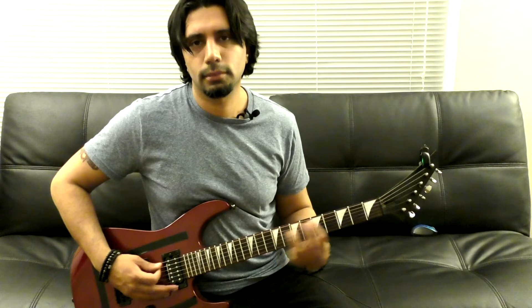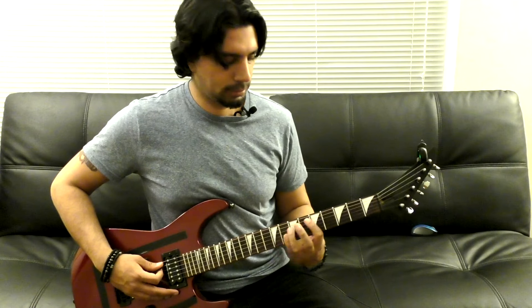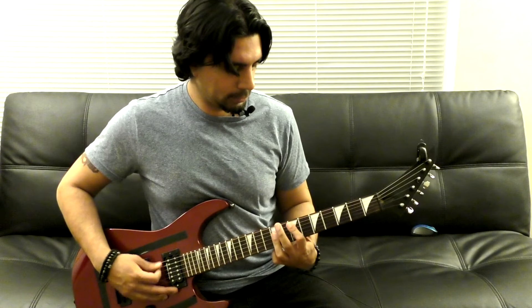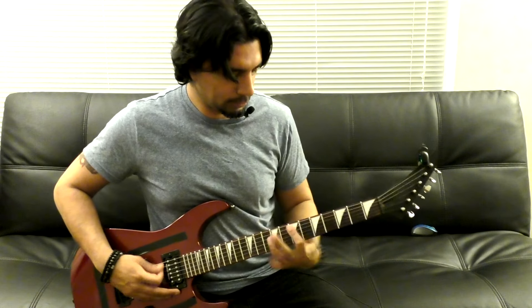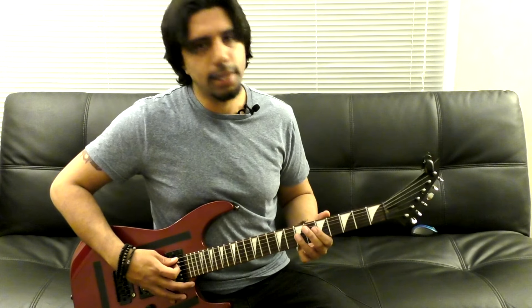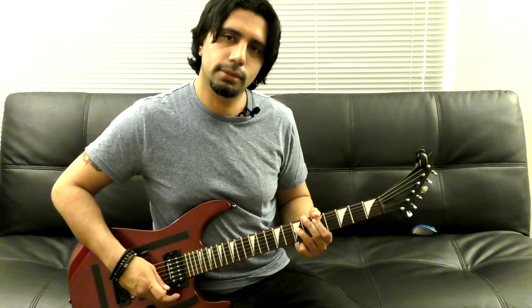Let's slow down a little bit. We end the chorus on the 5th fret of our A and 7th fret of our D string — and this, by the way, is a D power chord. Then we do this cool thing which is a quick slide on our low E and A string, and then we go to our 2nd verse.